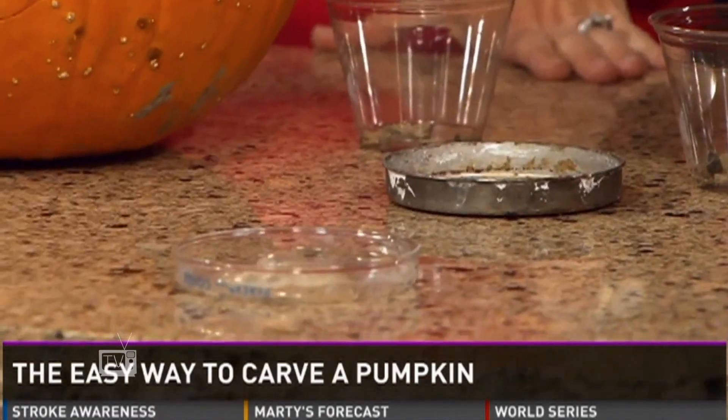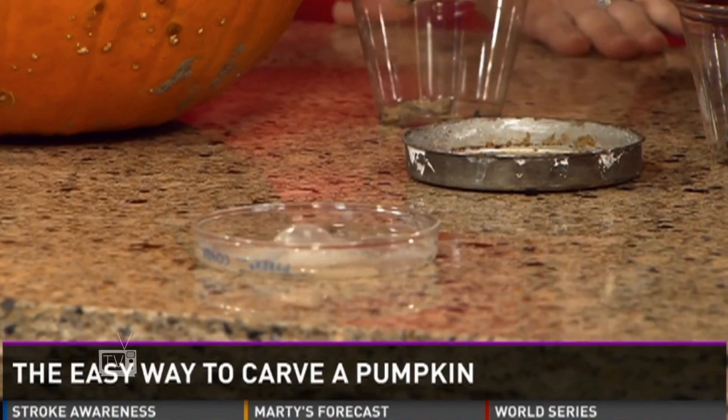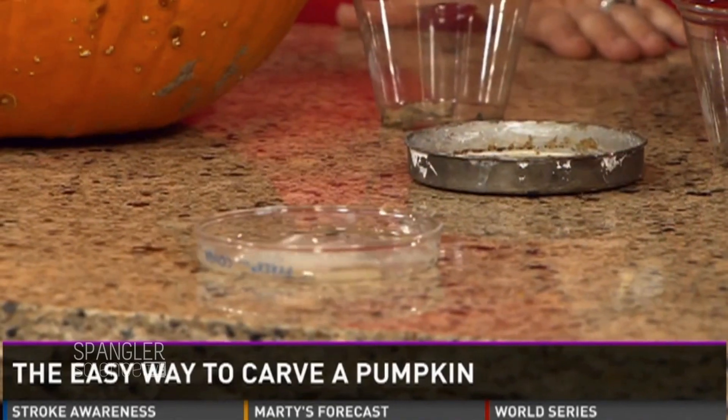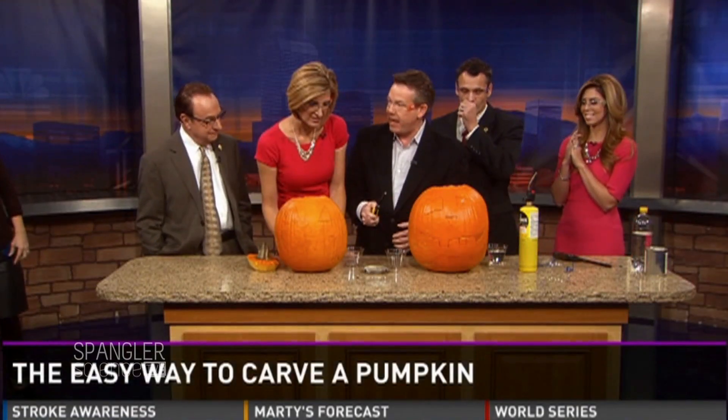Watch what happens if I add a little bit of water to calcium carbide. You see the bubbling that takes place? That's what miners used to use in their hats, because when you light it on fire — see how it catches fire? — it's actually creating an acetylene gas. The whole idea here is to build up this acetylene gas inside the pumpkin.